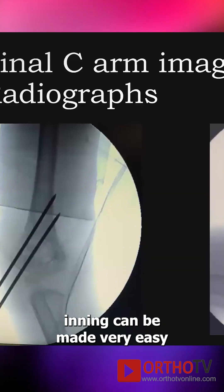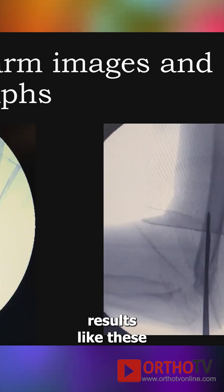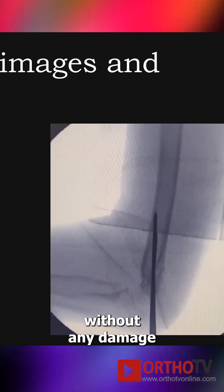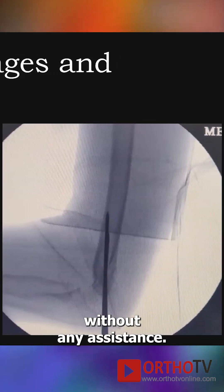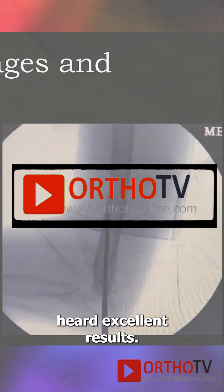Supracondylar pinning can be made very easy and you can achieve consistently excellent results without any damage to equipment and without any assistance. We've been doing this method for over 15 years and have had excellent results.